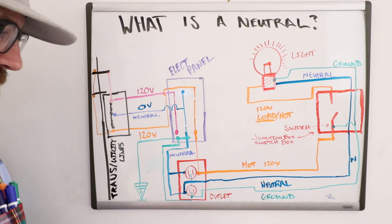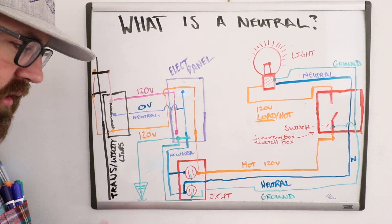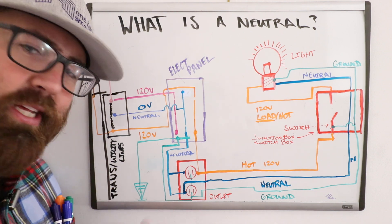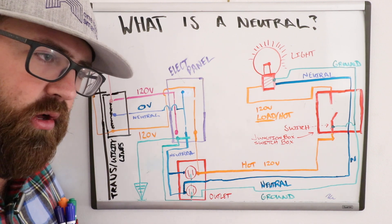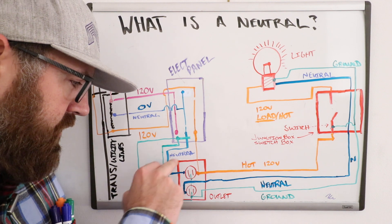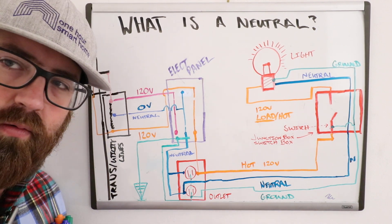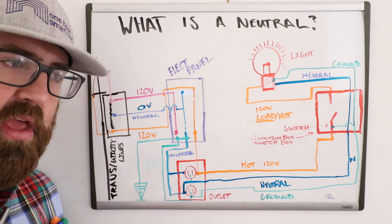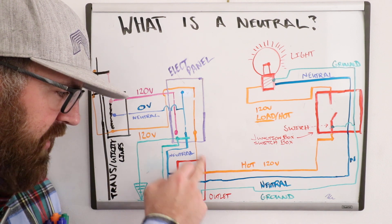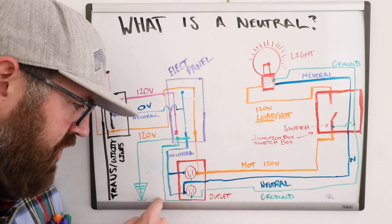The neutral wire is basically the return path for current. The most common way a circuit is wired is by area — kitchen, living room, bedrooms, garage — each area usually has its own circuit. The most common entry point is through an outlet, which will have a hot wire and a neutral wire. The neutral wire is there because you need to complete a circuit for any device plugged in. One side of the outlet has the hot wire, the other has the neutral wire.